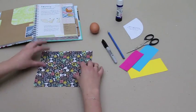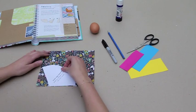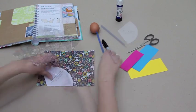So first of all, lay out your template on the patterned paper and draw around it before cutting this out.